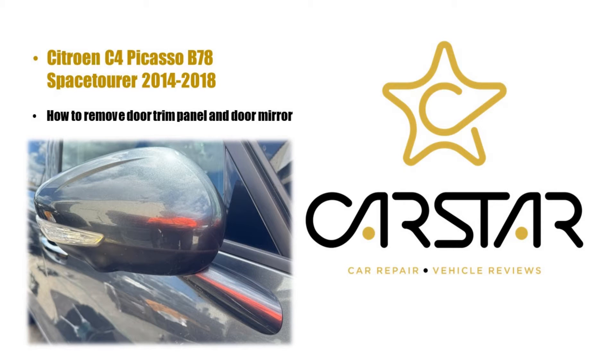Hello and welcome to another video. Today we're going to be removing a Citroen C4 Picasso 2014 to 2018 door mirror and in the process the door trim panel.